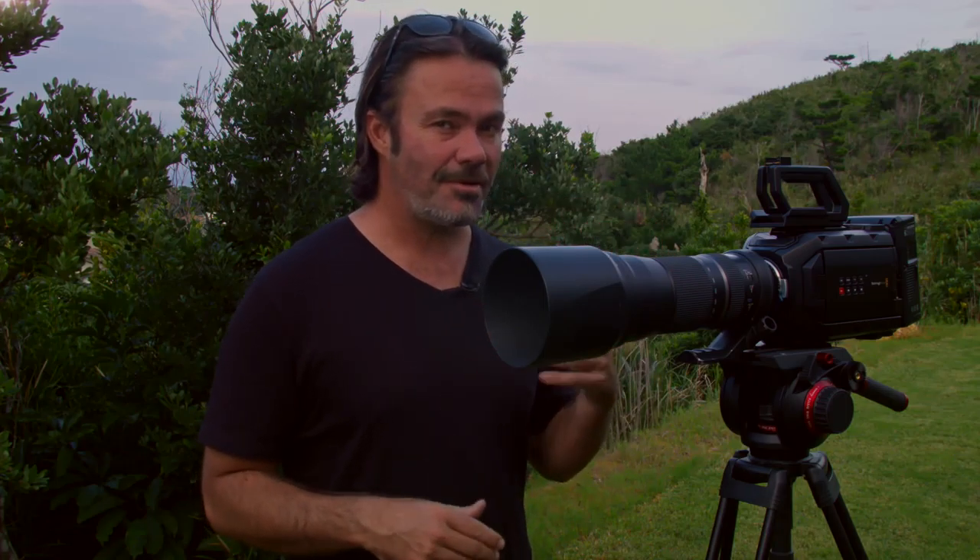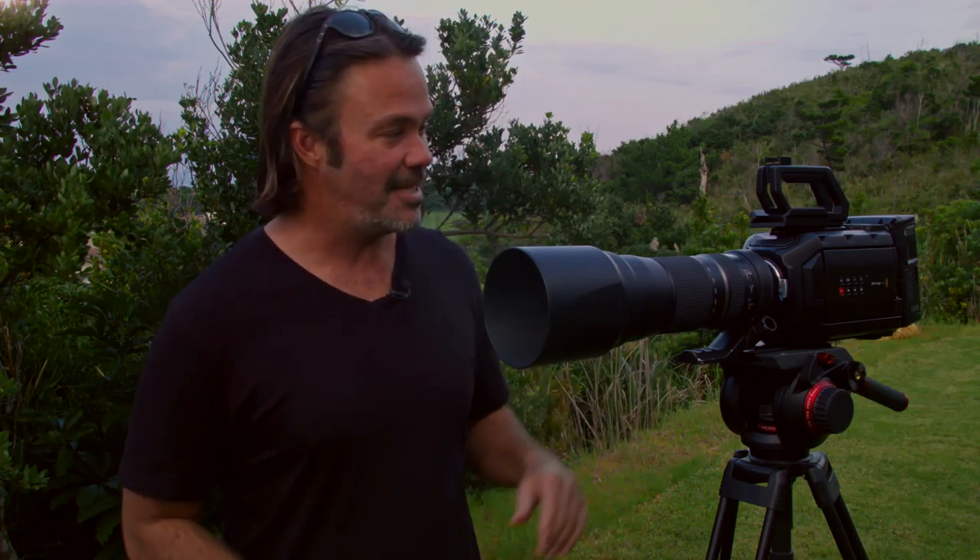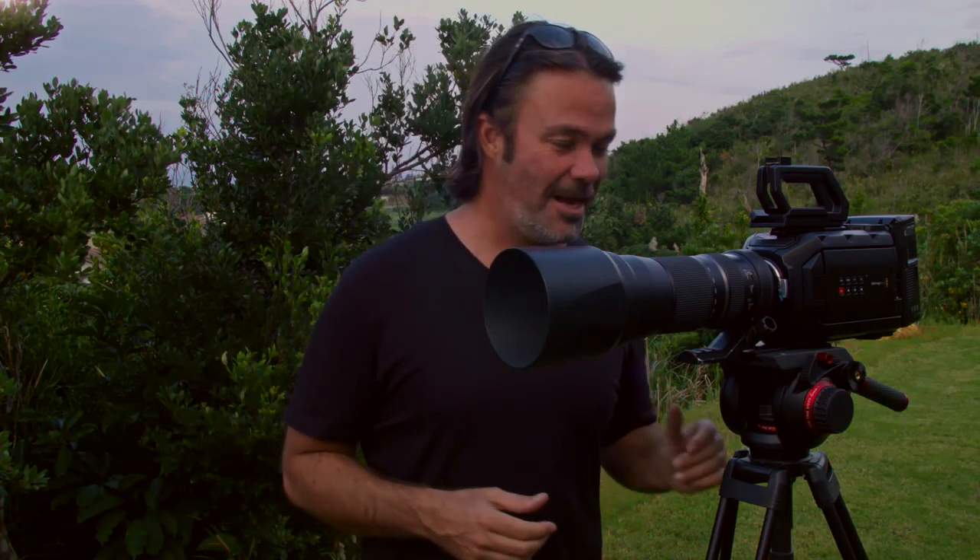Otherwise you do tend to find that once in a while you get dropped frames, and that's the last thing you want when you've done all the work to get in the field, get the shot, line everything up — and the moment happens and you lose it because of a bit of tech. It drives me crazy when that happens.